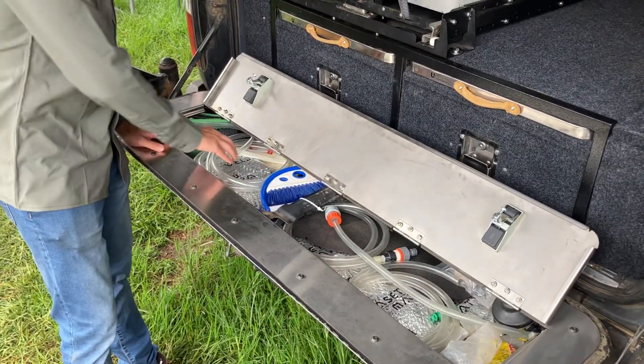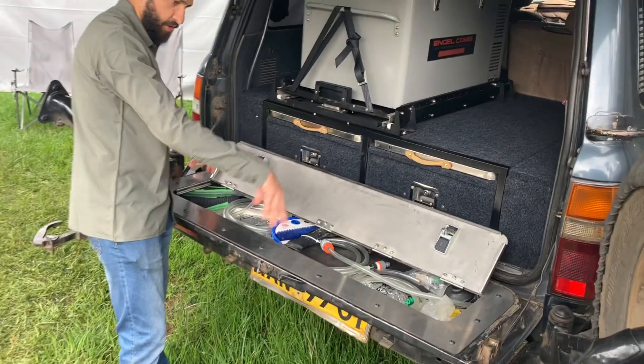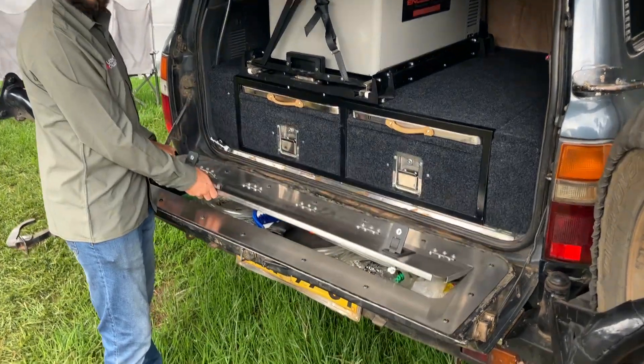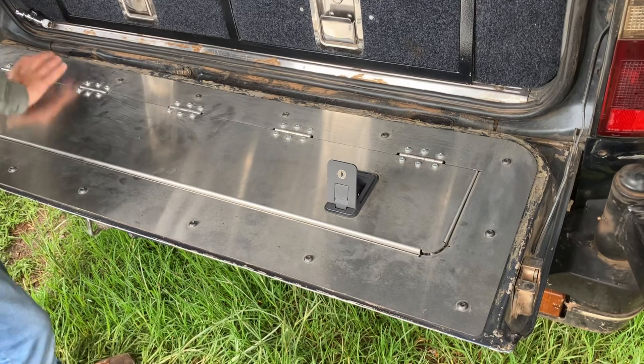We also provide sound insulation, so once you've cut this little hole to access the space, you insulate it, pop on our tailgate storage unit, and you're good to go.